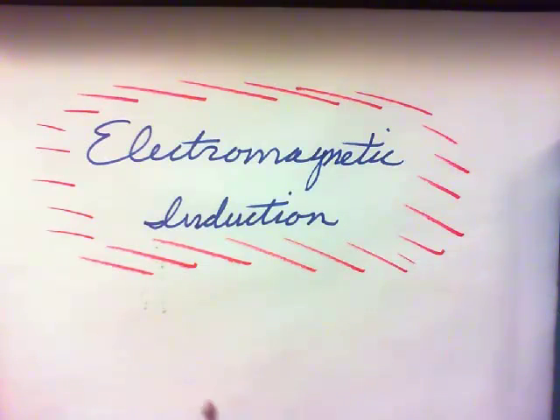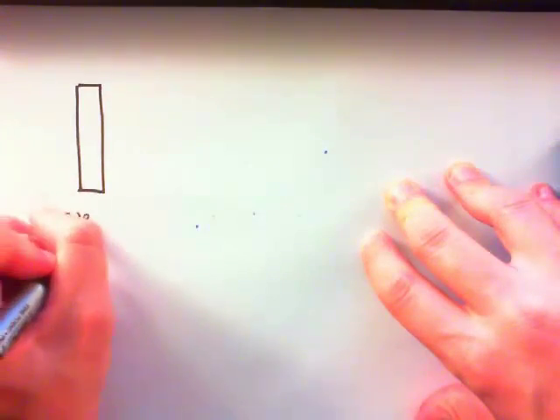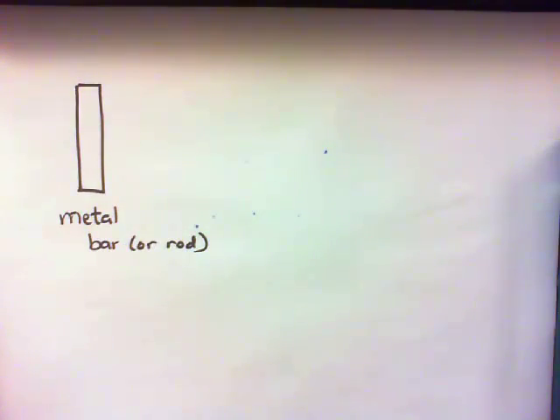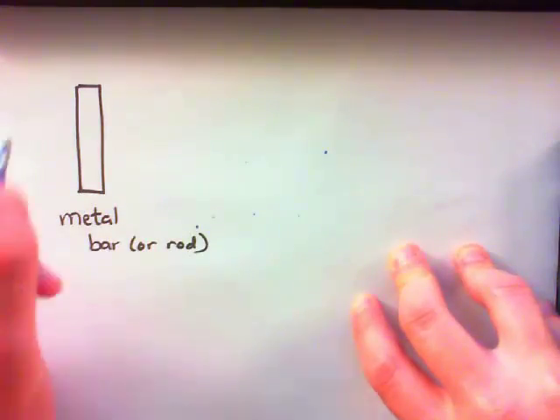Electromagnetic induction part one. We're going to start out and think about a metal bar that's moving through a magnetic field. Let me draw the situation first and then we'll discuss it. We have this metal bar oriented up and down, moving through a magnetic field — let's make the magnetic field into the page.